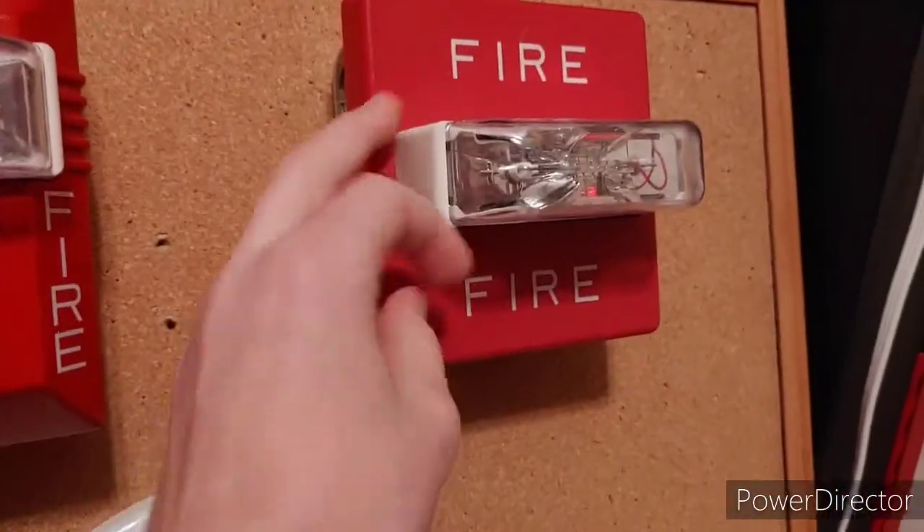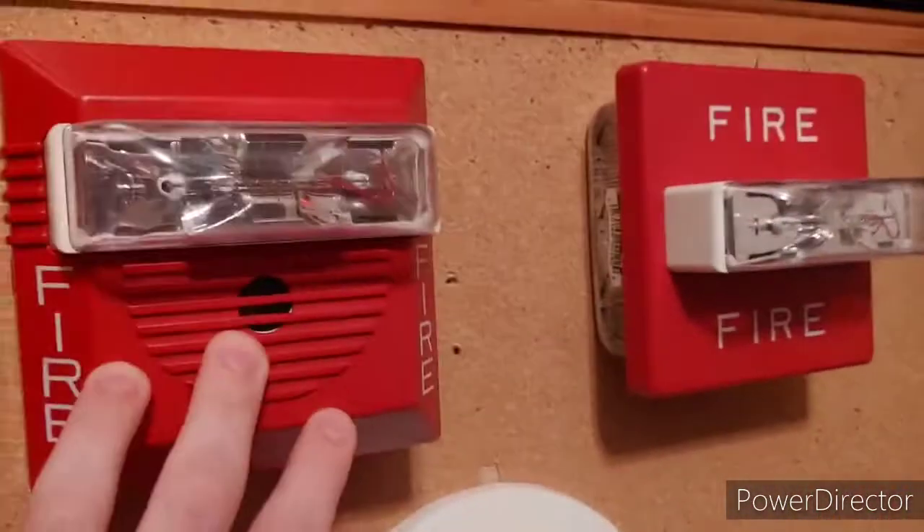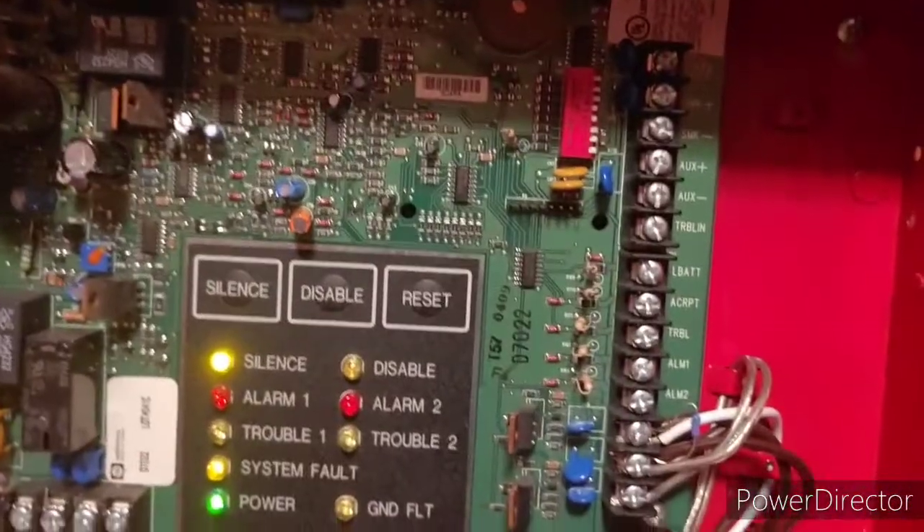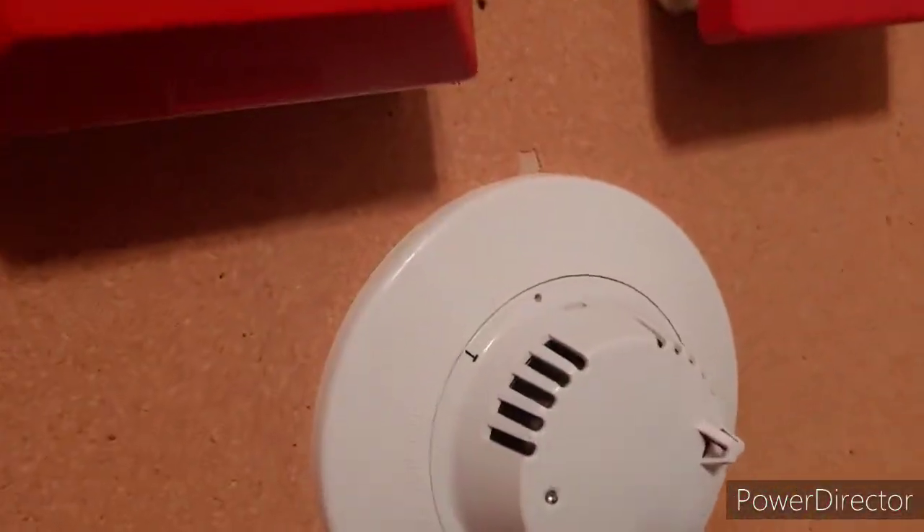And our Wheelock RSS — both are on 15 candela. This panel has a really cool feature in it that I will show you once I activate the system. You'll see as soon as I activate it what it is.